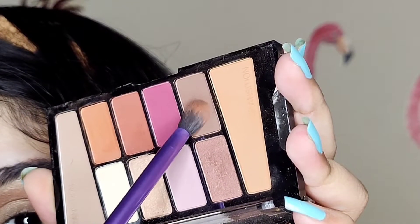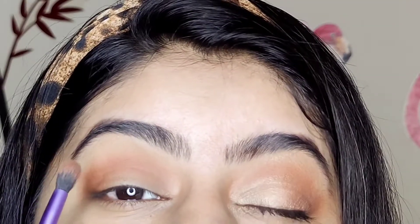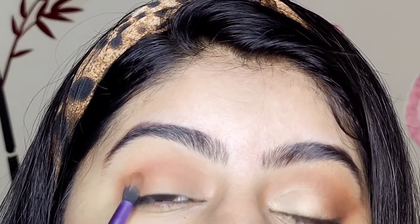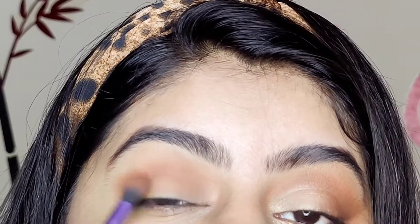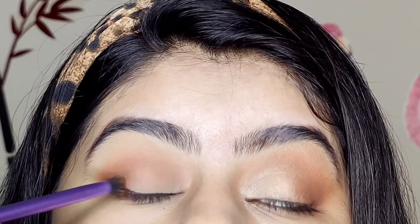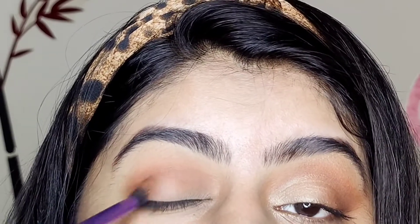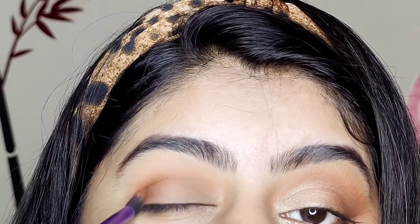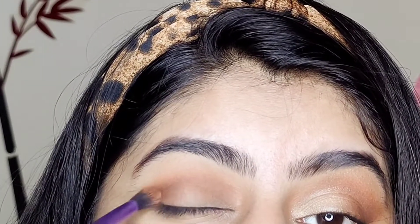Now I'm going with the brown shade, and guys, we have to be careful with darker shades — we will deposit it slightly on the outer corners and then blend it in carefully. If you don't want to take the risk with darker shades, you can also do this step without the brown color.